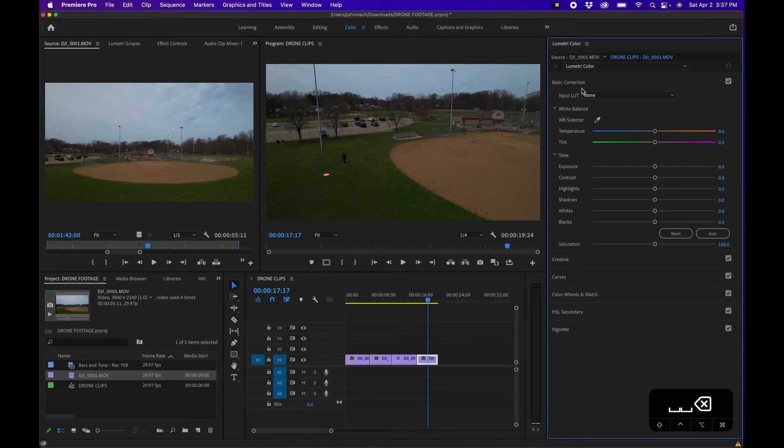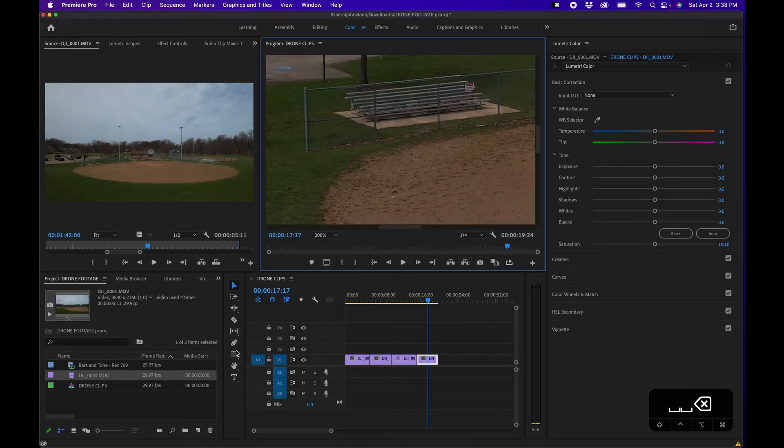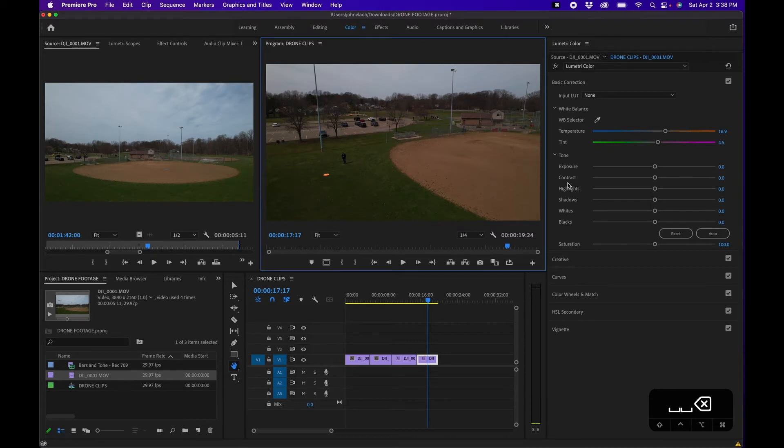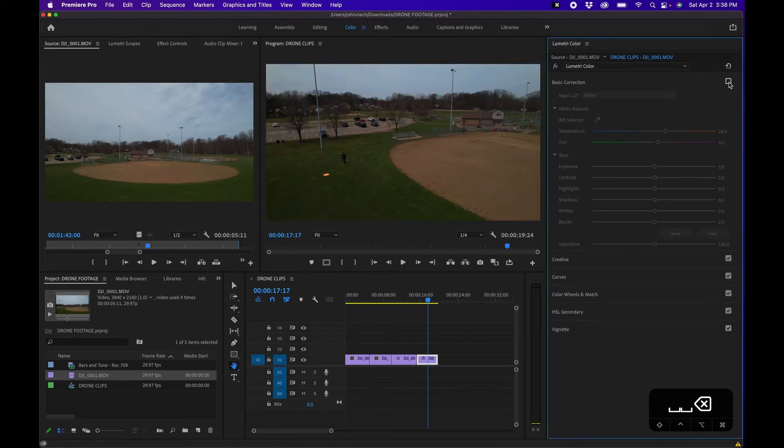The first thing under the Basic Color Correction tab is to adjust your white balance if it's off. To get a good white balance, there's a white balance selector. You'll want to find something white in your scene — in this case I'm going to try to select that truck in the background. I'll zoom in, grab my hand tool, drag to the truck, select the eyedropper tool, and click on the white area. This automatically adjusts the temperature and tint levels to that white surface. Going back to fit, you can see it made it a little bit warmer. You can see the before and after by clicking the checkbox in the top right.